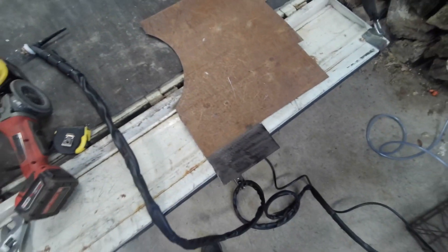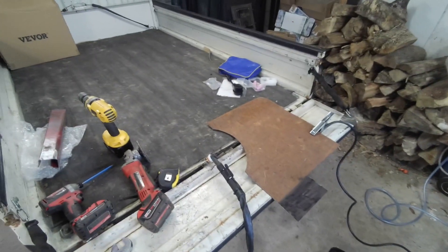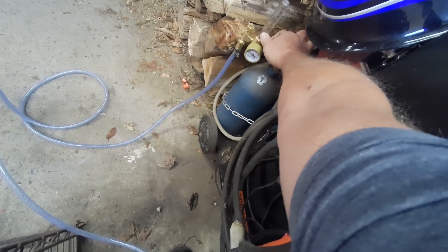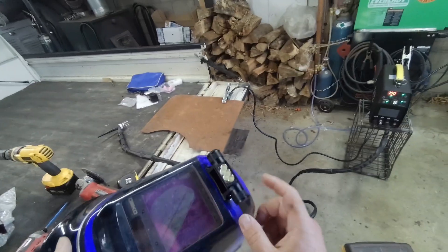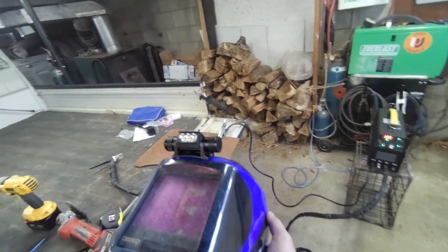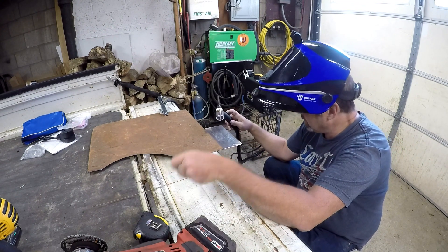Let's clean up this piece of dirty metal — the cleaner the metal the better. Set our flow to about 30 maybe, because that's a pretty big cup. I put a light on my helmet and thought I was being ingenious, and then found out other people do it online — so I'm ingenious. I honestly have no idea what I'm doing. Before I even use the dab and stick, I guess we're going to see if I can even hold a little arc.